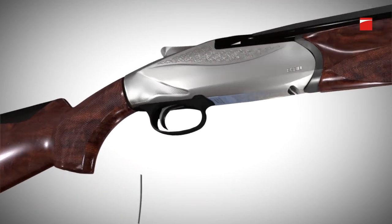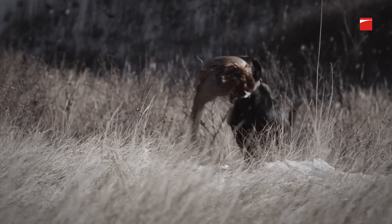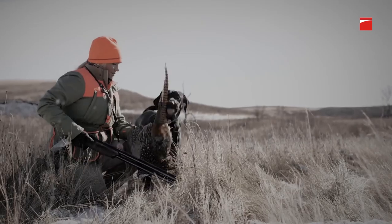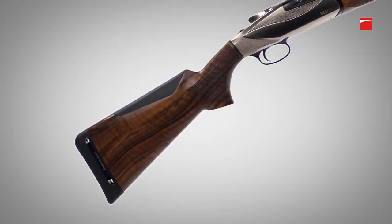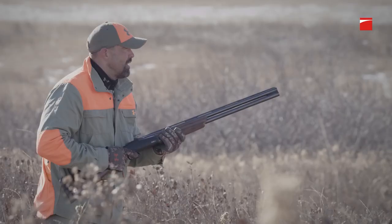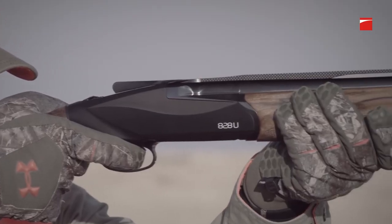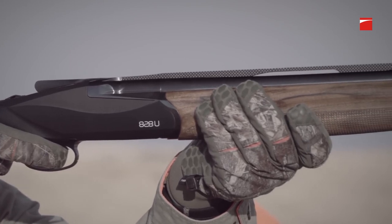A compact, easily-removable trigger group increases safety and reliability while offering easy access for cleaning. Benelli has created the first over-under that allows the stock to be custom-fit to the shooter. With five drop and four cast shims, the 828U can be adjusted to one of 40 possible stock positions, allowing a shooter to find their natural alignment between barrel and target.